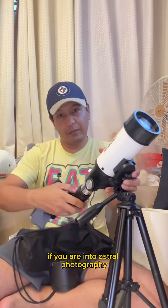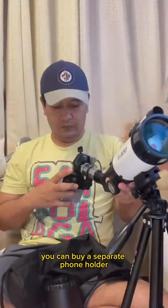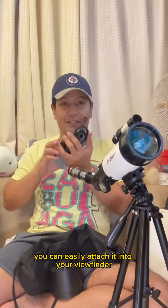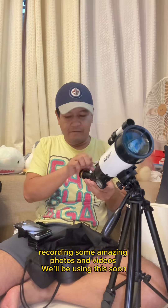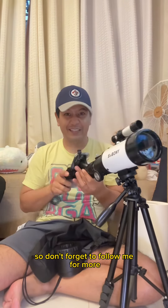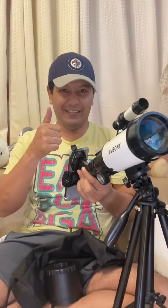If you are into astrophotography, you can buy a separate phone holder and easily attach it to your viewfinder, using your Android or iPhone to record amazing photos and videos. We'll be using this soon, so don't forget to follow me for more.